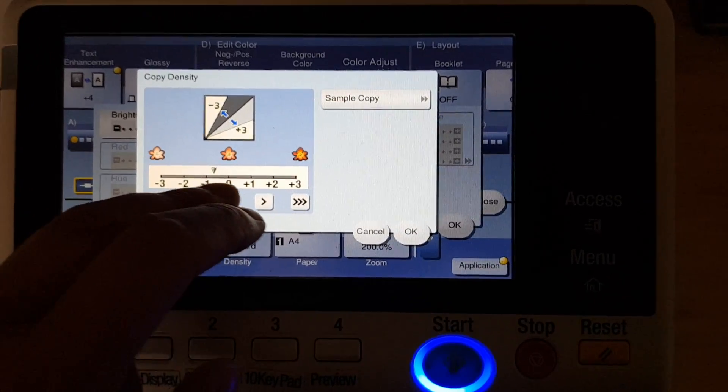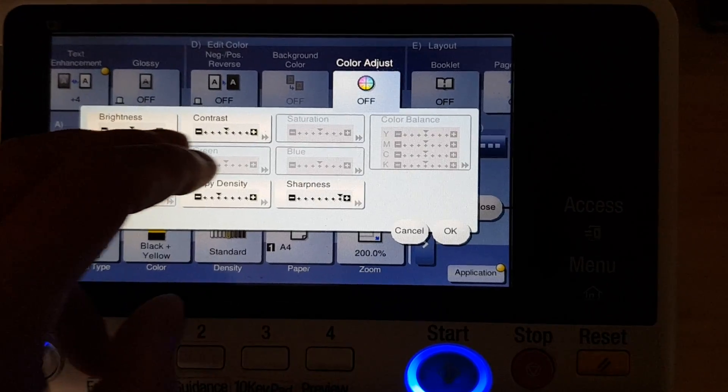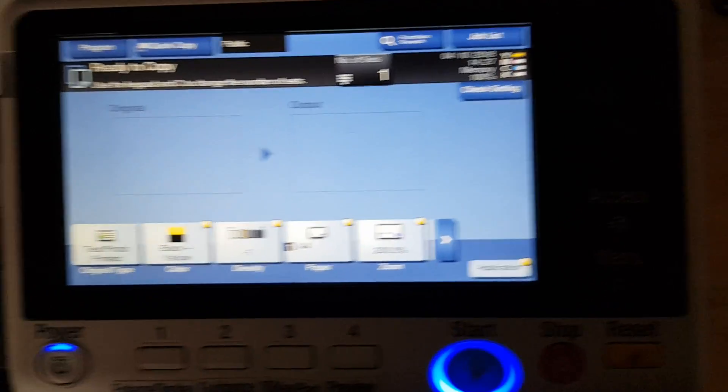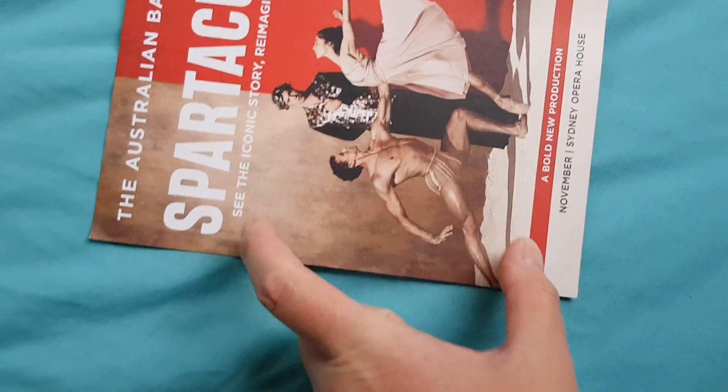Just gonna lighten it a little fraction — just a couple of fractions lighter — and we're just gonna leave it like that. Okay, what have we got here — the Australian Ballet Spartacus. We're interested in the part in between, so we're just gonna put that on the glass. Hopefully I can see it; I've got to make sure that man's head doesn't get cut off.